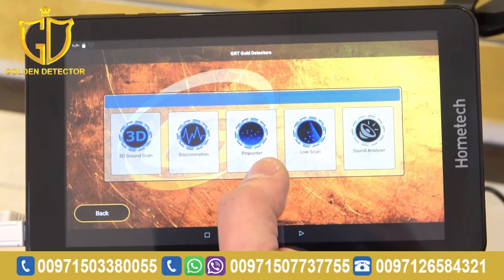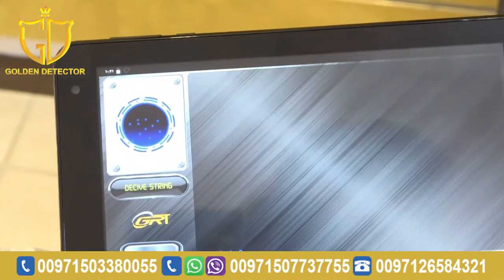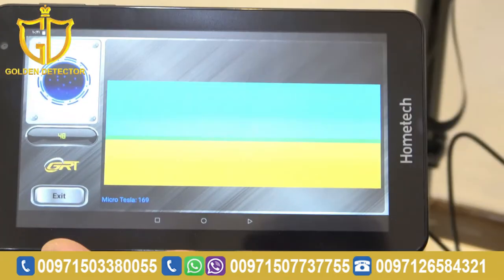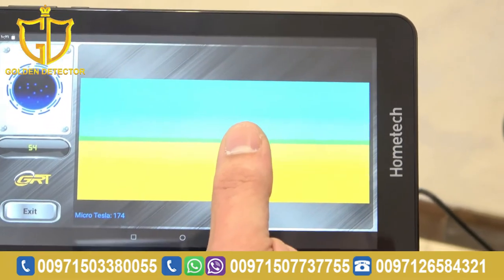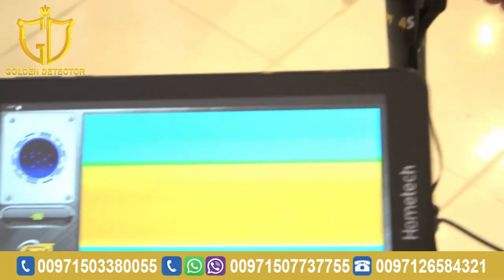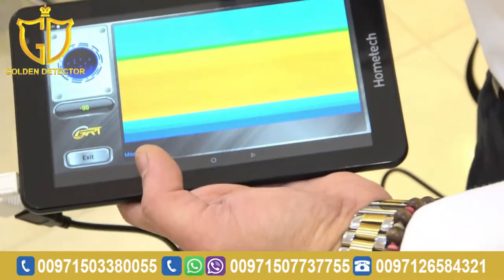Now, we're going to work with the pinpointer system. Just press pinpointer and hold the device while scanning — 2 cm from the ground. Now I'm pressing it and doing the pinpointer scan. Blue is a cavity, green is soil, yellow is the signal for metal, orange is mixed metal. If you scan and see red, it means gold or non-ferrous metal. That's how we work with the pinpointer.